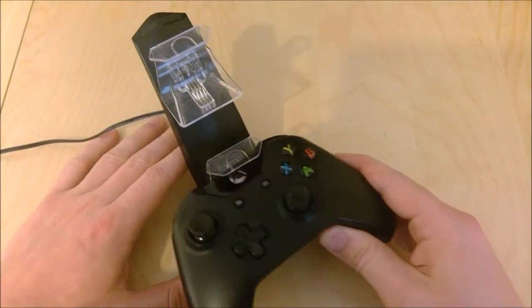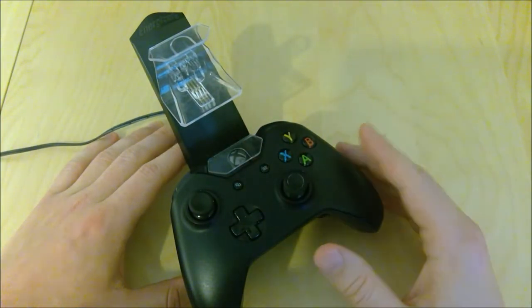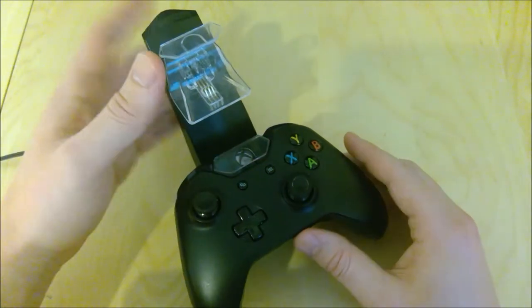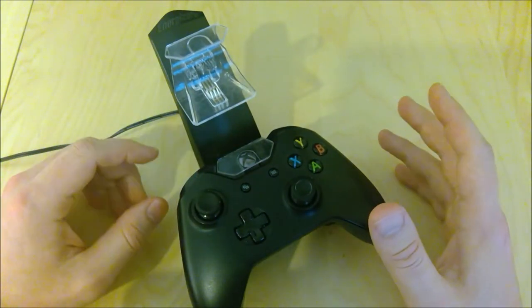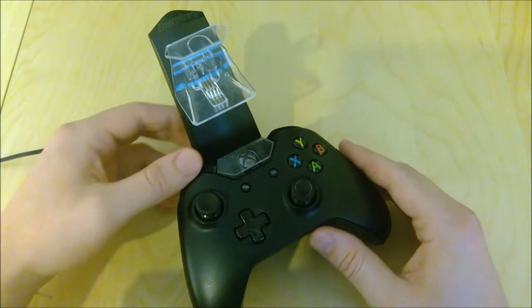So when I place this thing in there, sometimes a light doesn't even come on at all — it should be red if it's charging. You can kind of maneuver it sometimes and get it to a place where it does show up red, but if you tap this thing at all it comes undone. So that's obviously not something that we want — let's see what we can do to fix this problem.